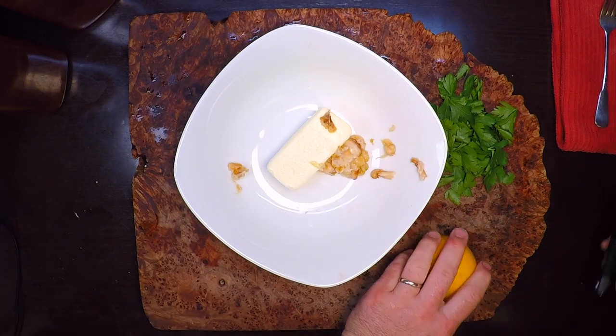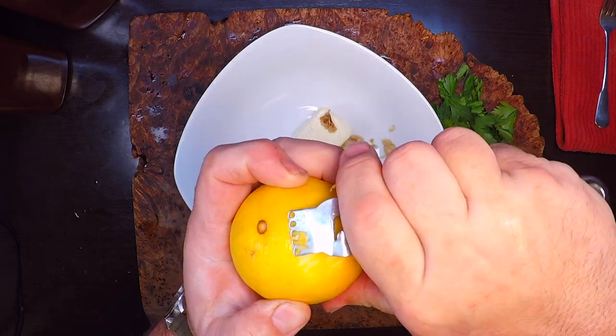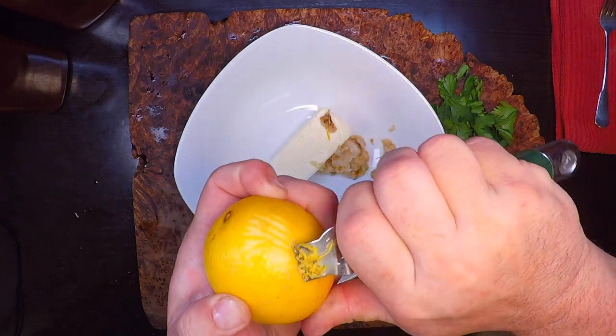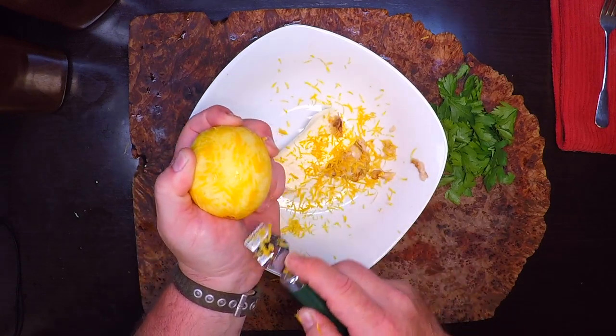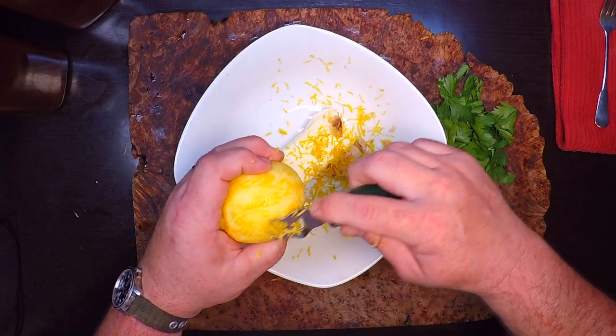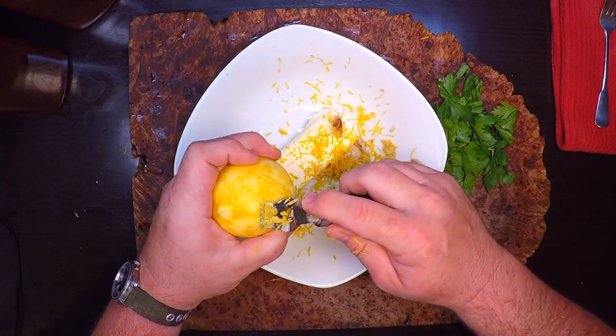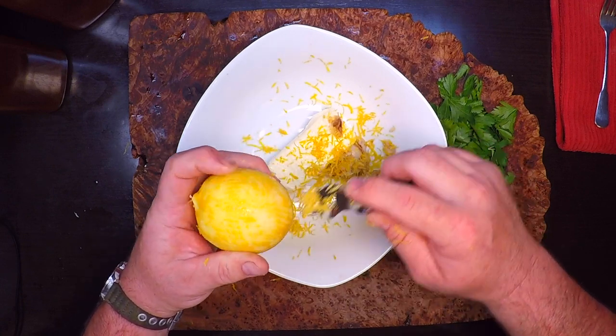Now I'm going to get the zest of this lemon using a zester to make little shreds. I'm just getting the yellow part and leaving all the white pith behind because it's kind of bitter. All your aromatics are in the very top yellow layer.